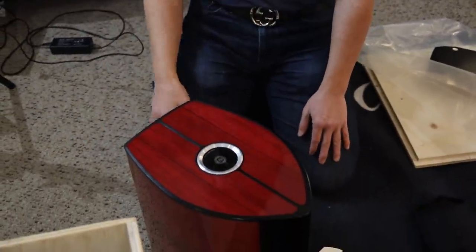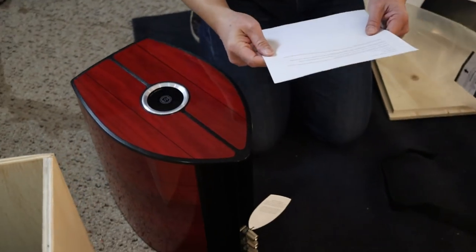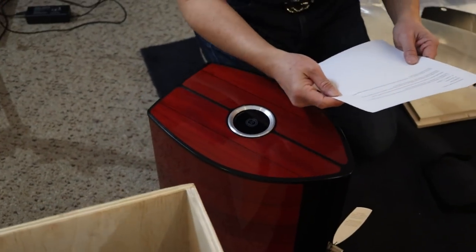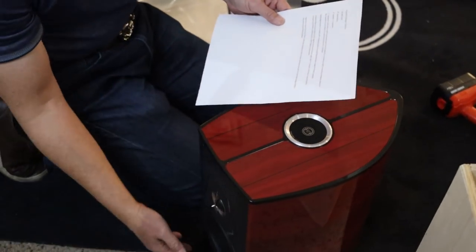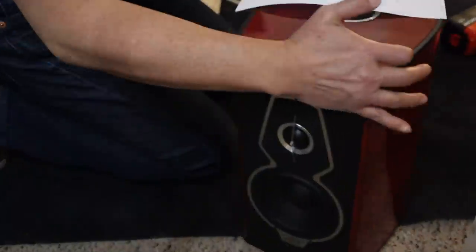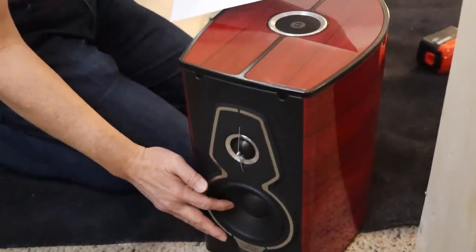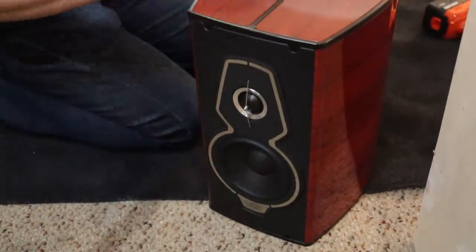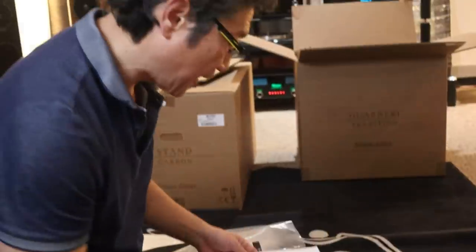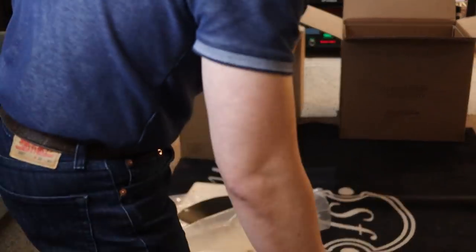The speakers are $16,900 US dollars. The mid-range woofer is a six-inch woofer made of cellulose pulp with a neodymium magnet motor system. That's the basics of the speaker. Now we're going to open up the stand.